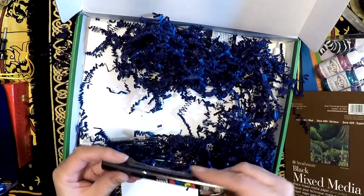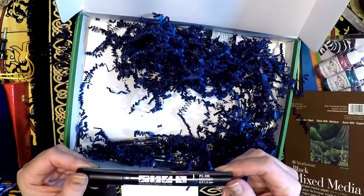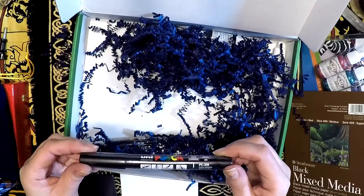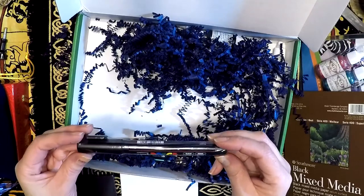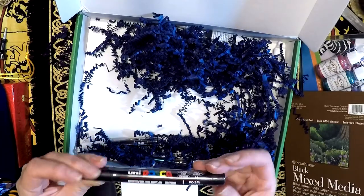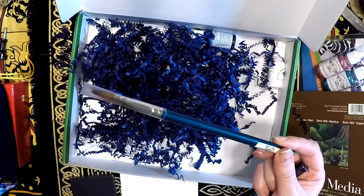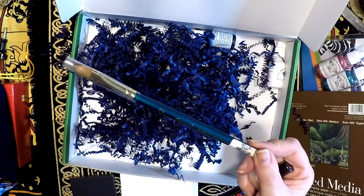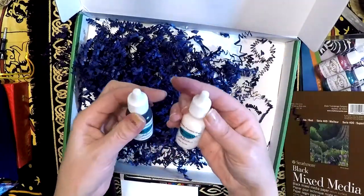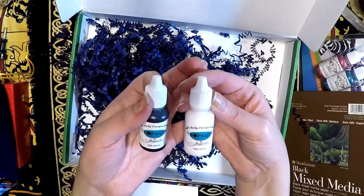Then there's a bullet-shaped black item — it says it's a Mitsubishi pencil company item, Uni Posca. Bullet-shaped, I imagine it's got to be like a paint pen. And then we get a brush, Robert Simmons Expression 12. And then some additional paints — light body opaque acrylic, black and white.